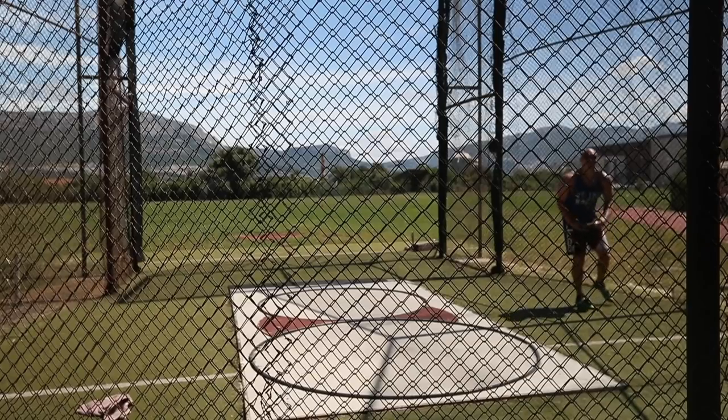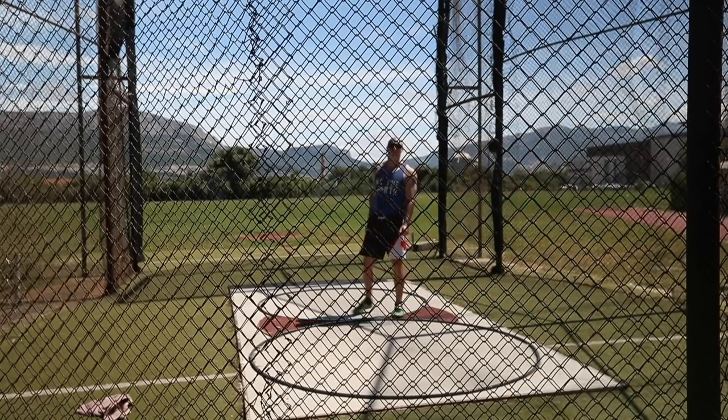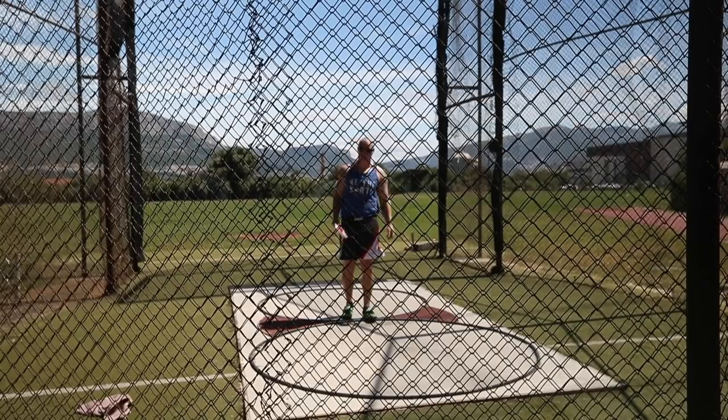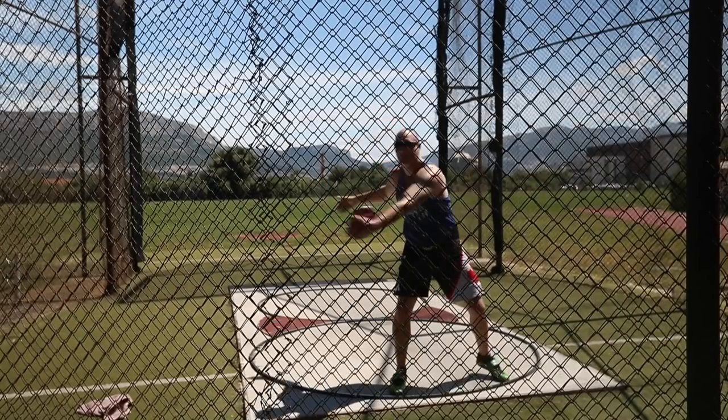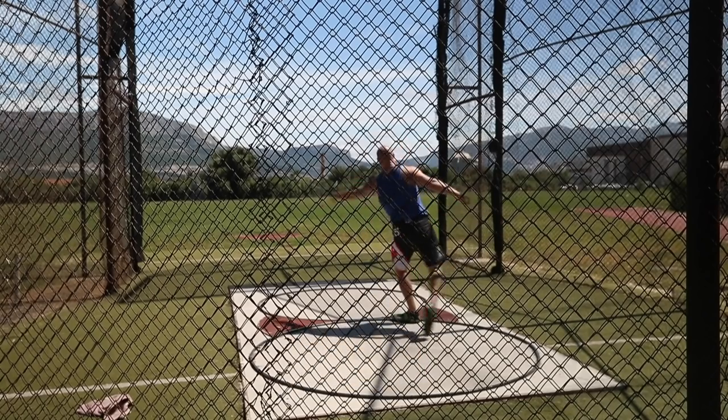That's a good feeling — you can't help it, right? Like, I know it myself: when you hit the good block, when it's here, when it's good, you have to go. Yeah, I didn't even think about it at all.